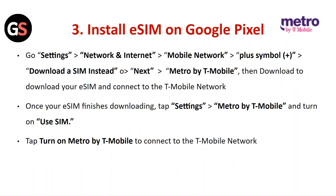Install the E-SIM on Google Pixel: Go to Settings, then Network and Internet, then Mobile Network. Click on the Plus symbol and select Download an E-SIM instead. Click Next, then Metro by T-Mobile, then Download to download your E-SIM and connect to the T-Mobile network. Once your E-SIM finishes downloading, tap Settings, then Metro by T-Mobile, and turn on Use SIM. Tap on Metro by T-Mobile to connect to the T-Mobile network.